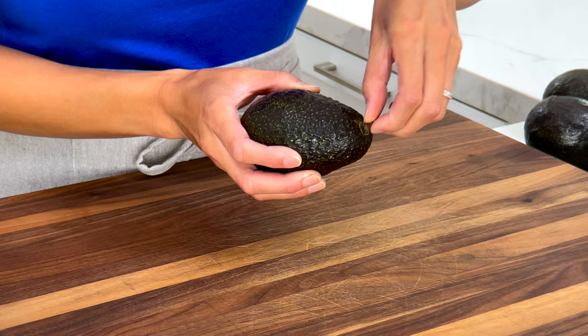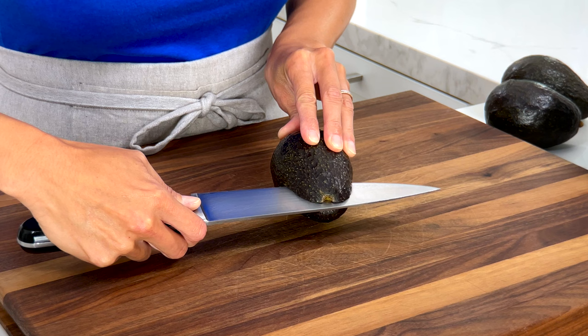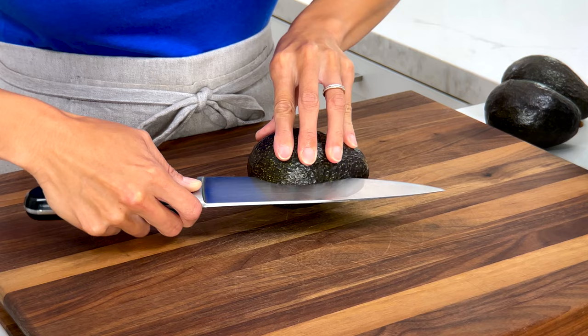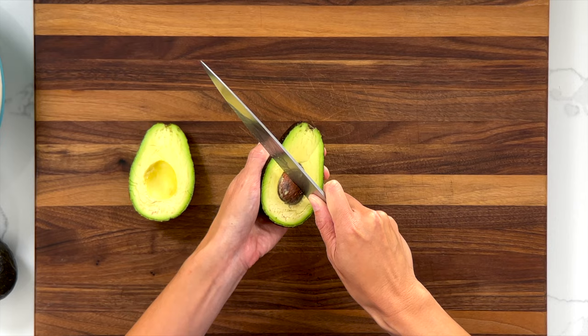To cut the fruit, first remove the stem if you haven't already. Place the avocado on the board and cut it lengthwise until it hits the pit, then turn until you reach the other side. Twist it to separate it into two halves. To remove the pit, take the blade of the knife, give it a light tap and turn. Hold your fingers like this and pinch to remove the pit. We want to cut the flesh into large chunks, about three-quarter inch in size.